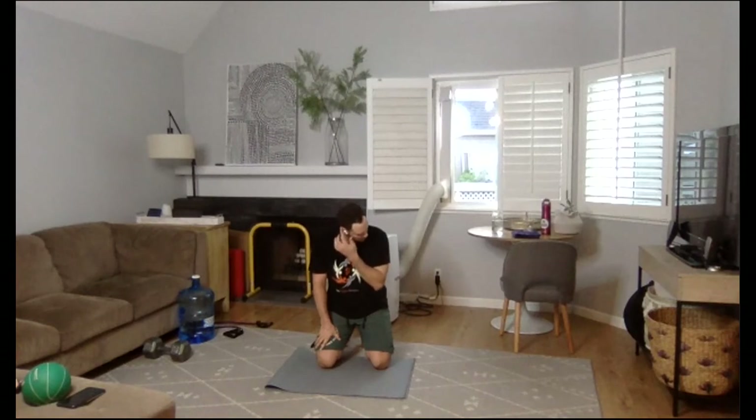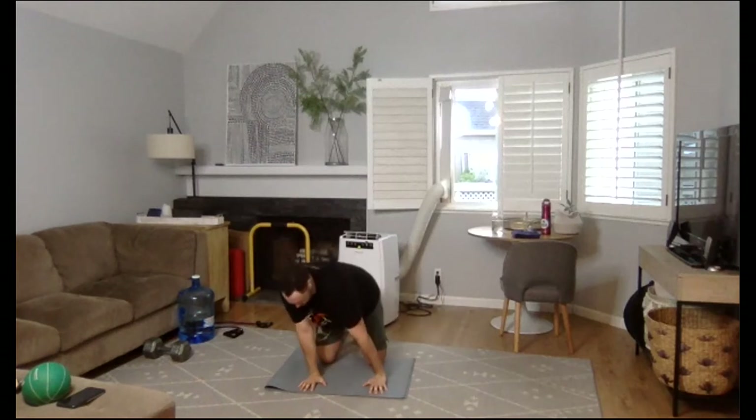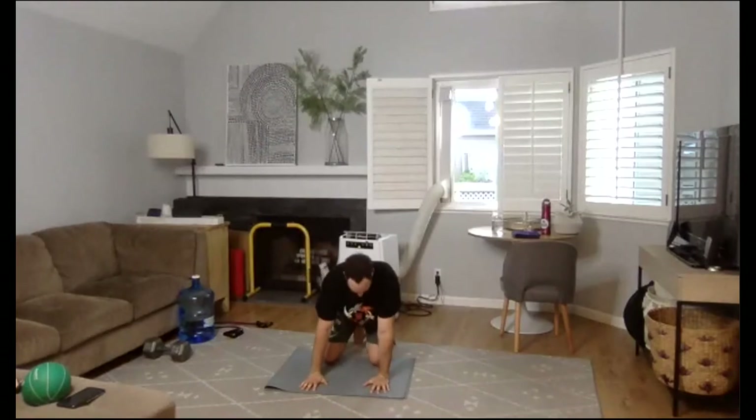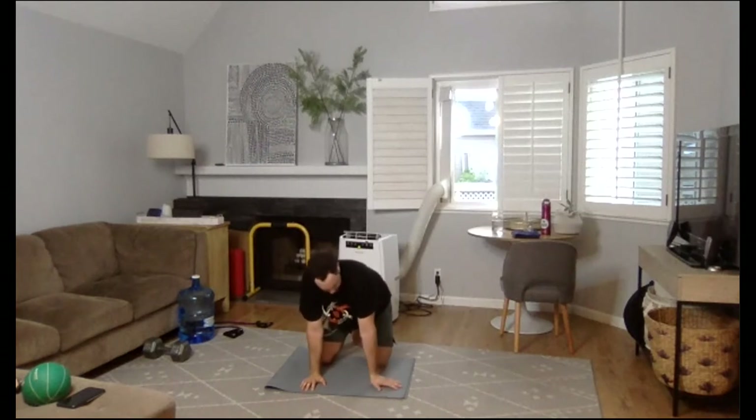All right my friends, let's get this going. Hands right below shoulders, working around the wrists. Wide fingers, working around the wrists. Hands out to the sides here.